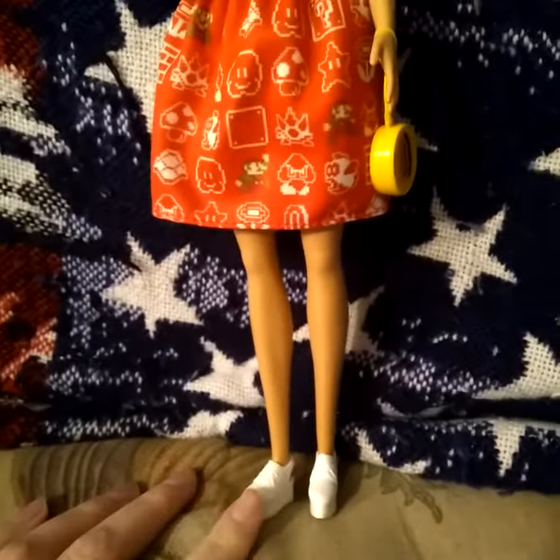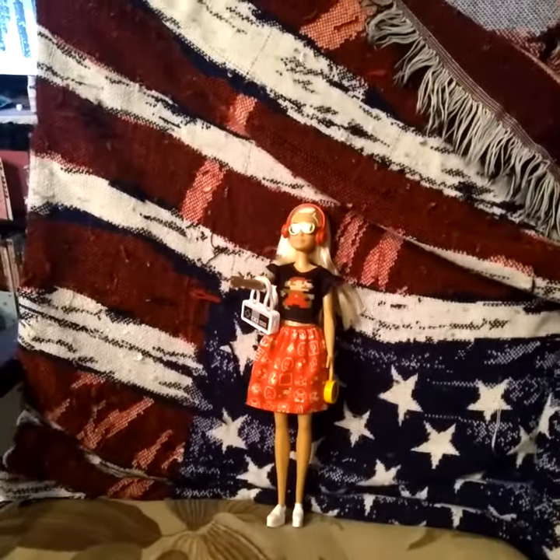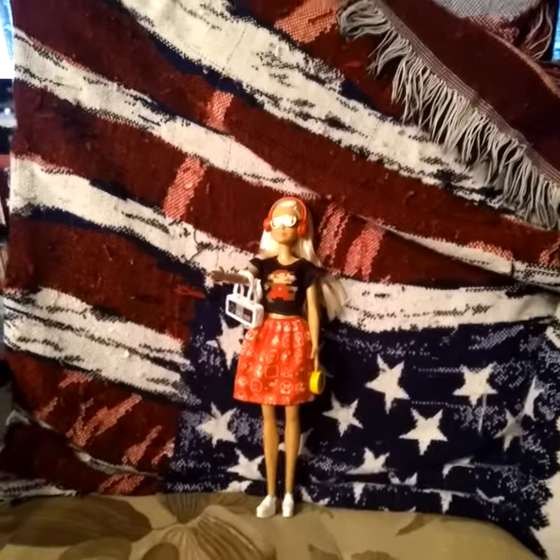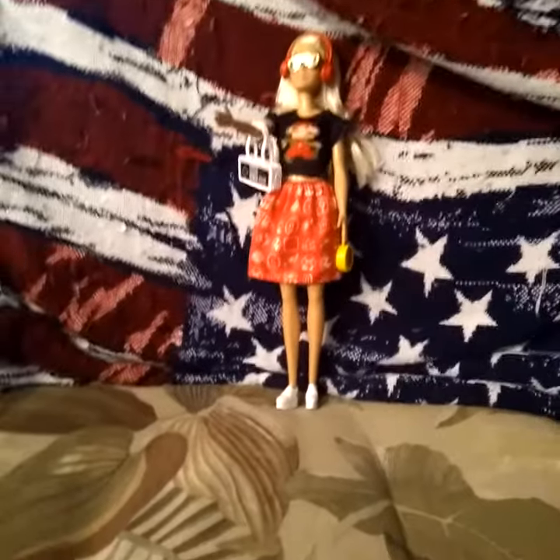I can't put high heel shoes on her, but that's okay — at least I'll find different tennis shoes for her to make her look cute. And white boots too, and red boots with high heels.